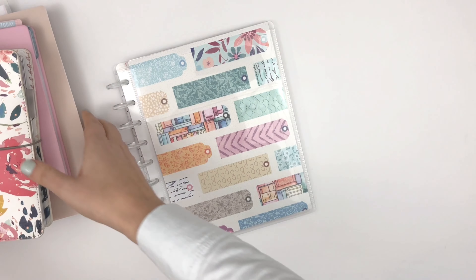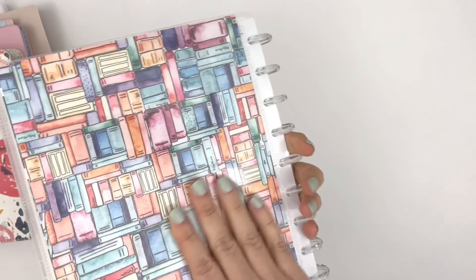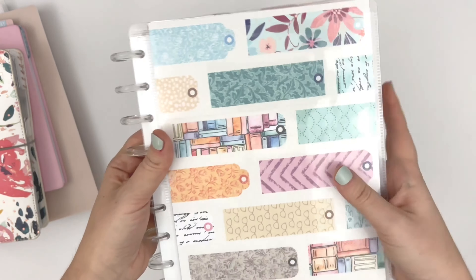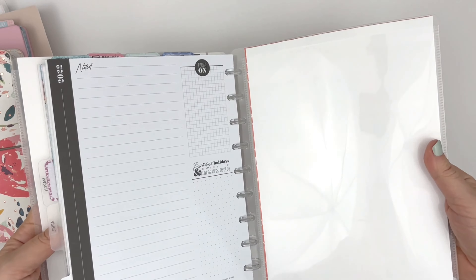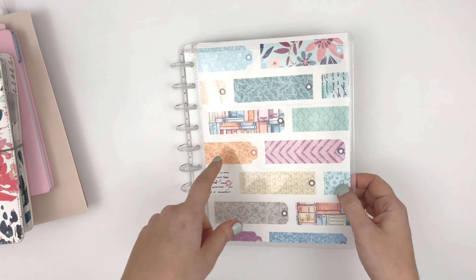Let's start with planner pages. I did end up making a cover with two of the papers, and this little clear cover is from the Happy Planner. I literally cut the paper down to size, did white paper on the inside so it matched. Super love that — it's a great way to use the papers from the planner kit.